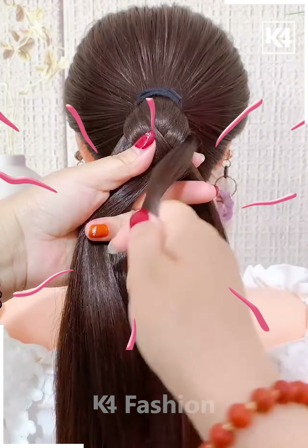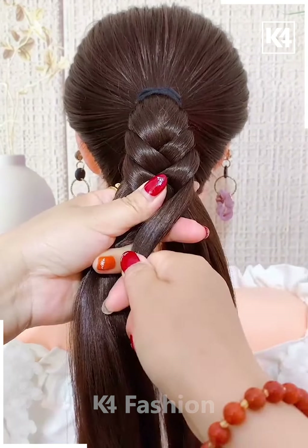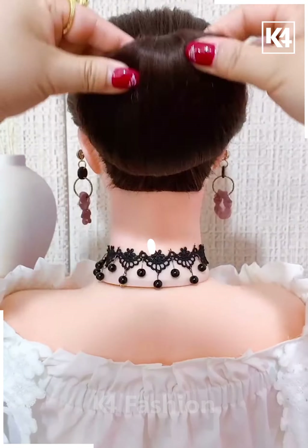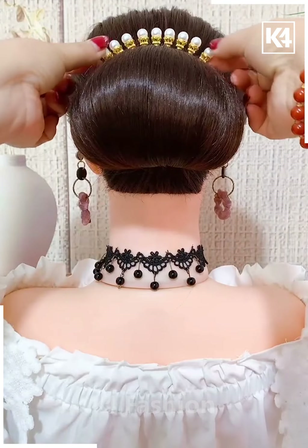Next we have made a ponytail and then we are just tying around our hair into this shape and then we are folding it out into a cute bun.